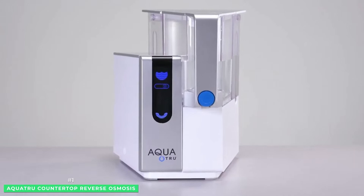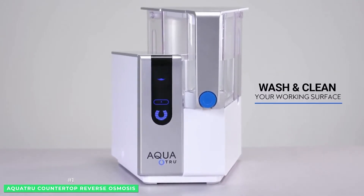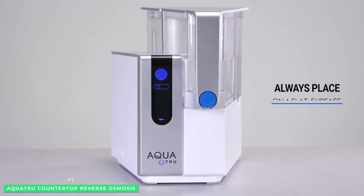From lead to chromium, copper, fluoride, and radium to chlorine, the filters in the AquaTrue work hard to purify your drinking water.